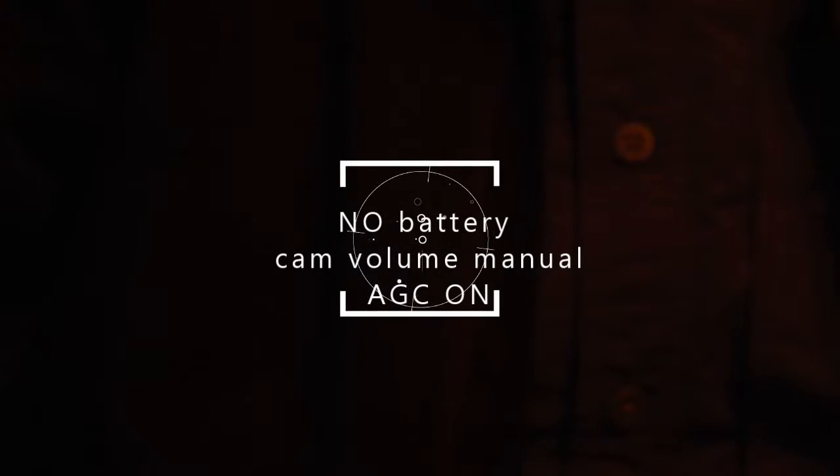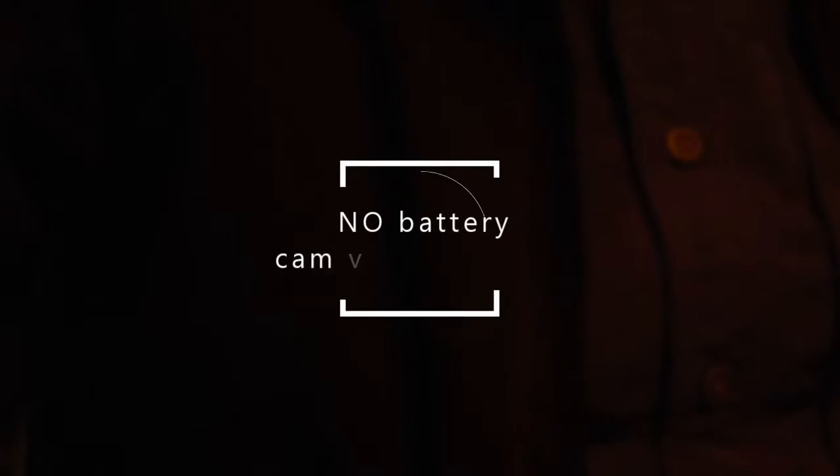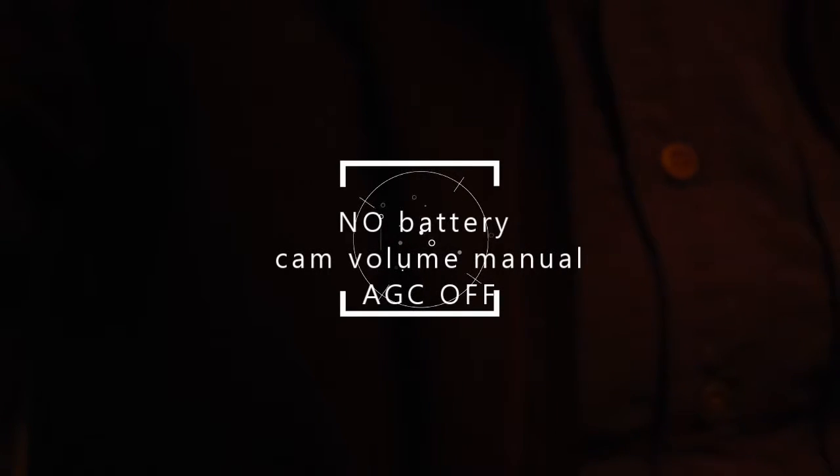This is no battery in the microphone with the volume level set to manual, AGC on. No battery, AGC on. Hello, testing, one, two, three, four, five. This is the auto level in the camera set to manual, AGC off.